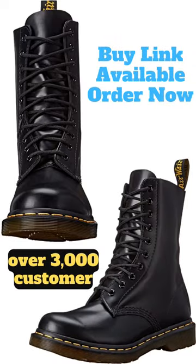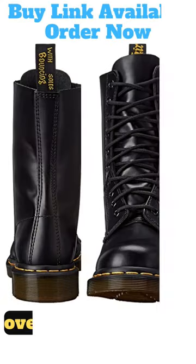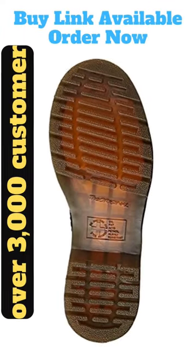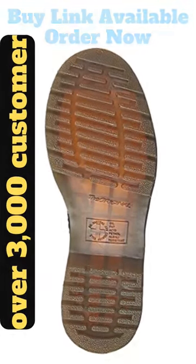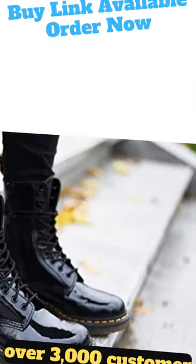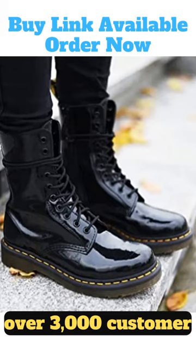These boots are made with highly durable leather and finished with all the specific Doc details: grooved sides, yellow stitching, and heel loop. Remember to use Dr. Martin's Wonder Balsam to protect and maintain the leather. And with over 3,000 customer reviews and the best Amazon ratings, you know you're getting a quality product.